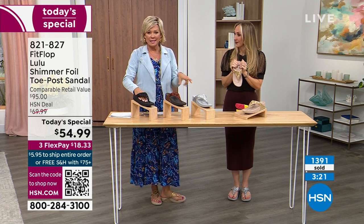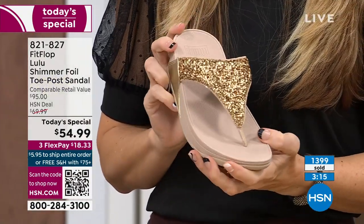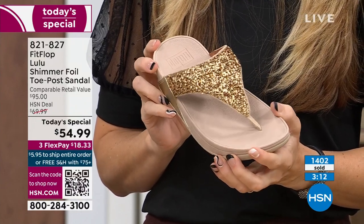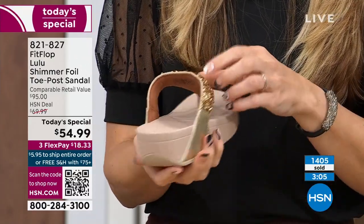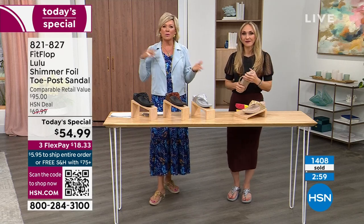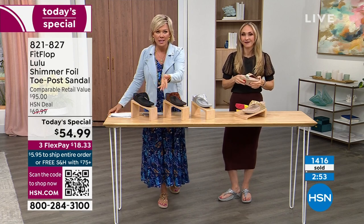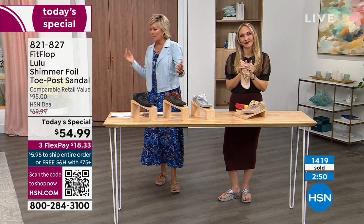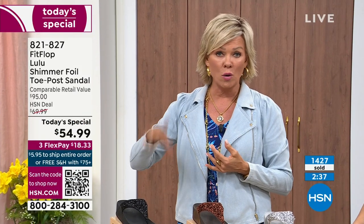We're at 1,400 ordered and hundreds of you are jumping in. As we get closer to the end of the presentation — if you want two colors you're more than welcome. If you're between sizes and went down a half size but feel like you need to exchange, we do have free exchanges. Say you ordered the 10 and wish you'd gotten the 11 — send that 10 back and we'll pay to ship it back and ship you the 11. Free exchanges — all the information will be in your box when delivered. And with the three-flex, you can pay as little as $18.33.